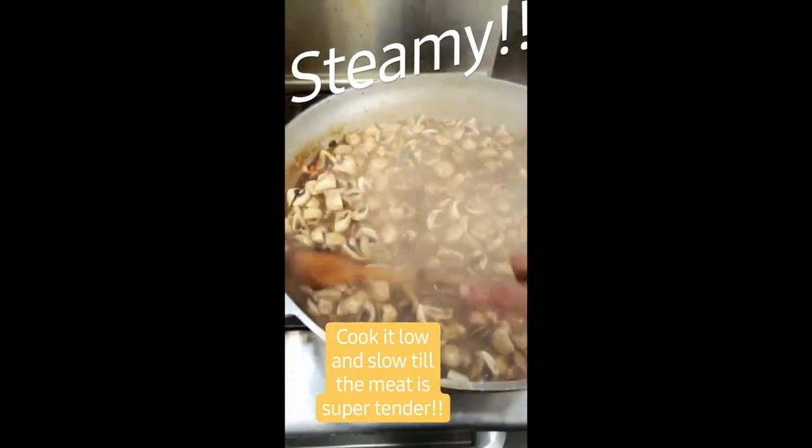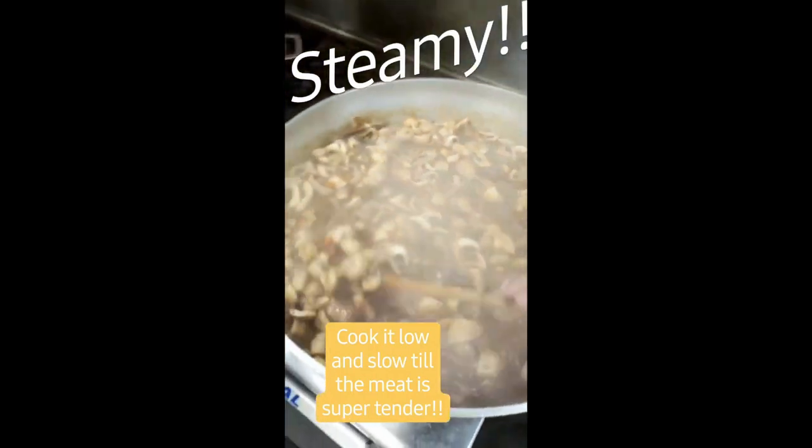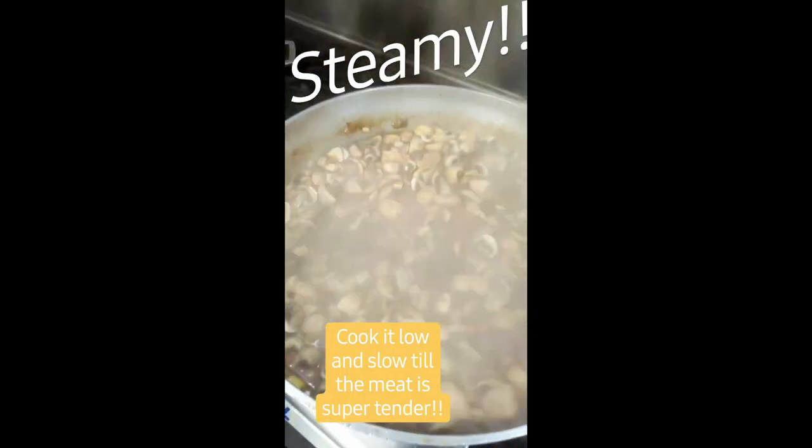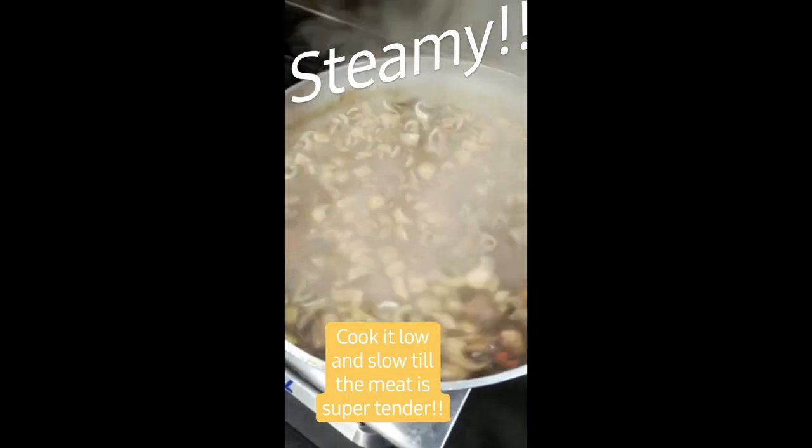Steaming and simmering. We added the mushrooms. The only thing left to go is the pearl onions, which those go in later. I did season it up, and we're gonna let it simmer for at least another 35 minutes, maybe longer.